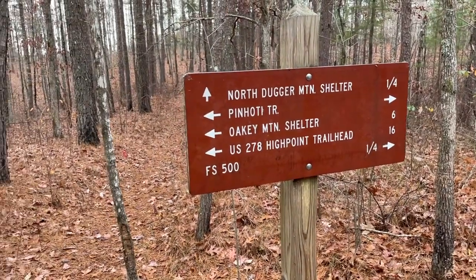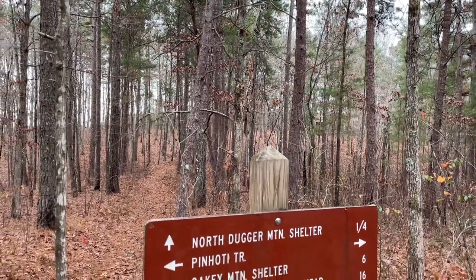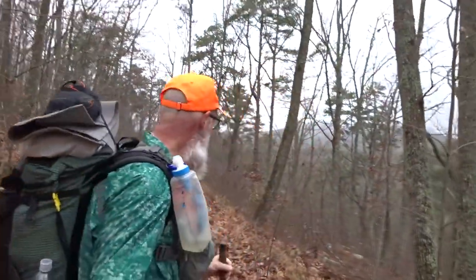Alright, Oakey Mountain Shelter here we come — six miles. Right up through the woods there is Dugger Mountain Shelter, just left, and I'm headed that way. I've been on this little dirt road for the last little bit. Ran into a couple of hunters and they said it's fixing to get pretty nasty here in just a little bit, rain-wise. So I'm going to stop here where the trail turns back into the woods and go ahead and get the raincoat out.